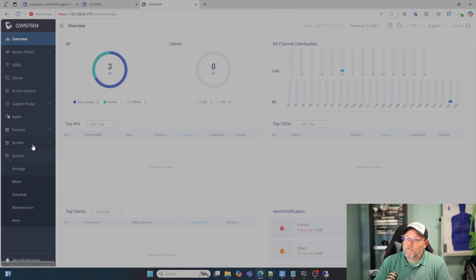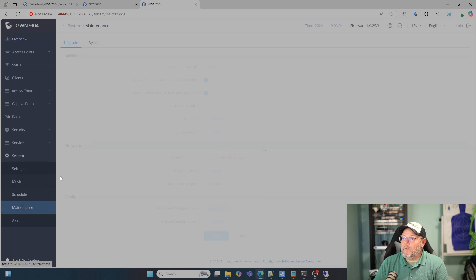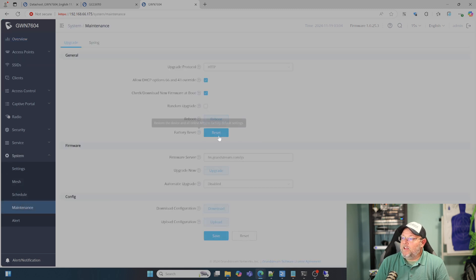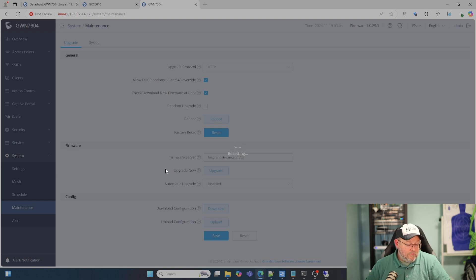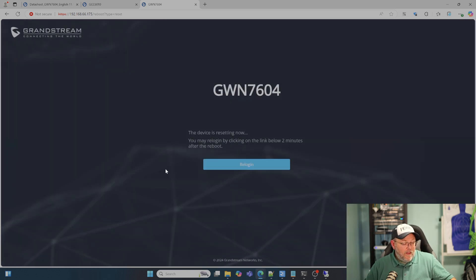I'm actually going to factory default it because I am going to join it to my GCC 6010. If I come down here to Maintenance and hit this factory reset button, it tells me I'm going to lose all of the settings. I'm going to adopt it into the GCC. Right now I've got the green light, and as soon as it's purple I'll be able to adopt it in. I'm going to pause this while that happens. We're going to adopt it in and run a speed test from my phone — stay tuned.